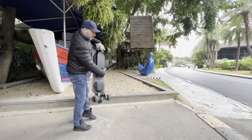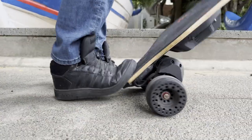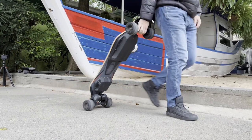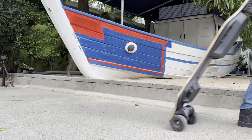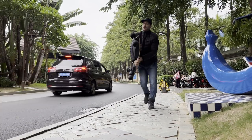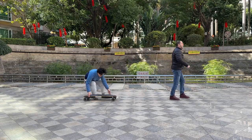Honestly, I can barely feel the difference. Because the motors are facing forward, you can stand on the tail to pick it up like most longboards, pull from the front trucks like carrying a suitcase, or just pick it up from the ground. Overall, I would say it's way better than any 80-class board when it comes to transportation and very similar to most other longboards.